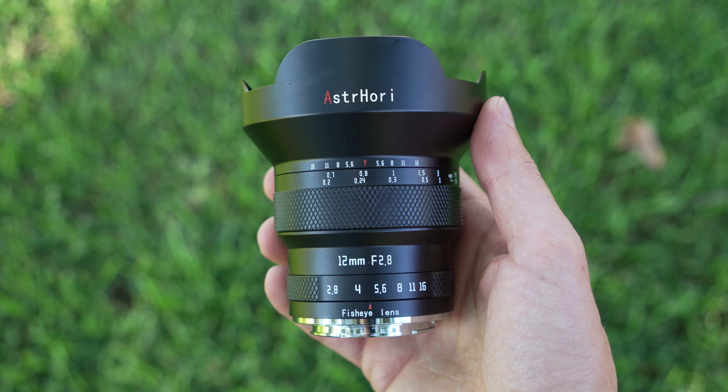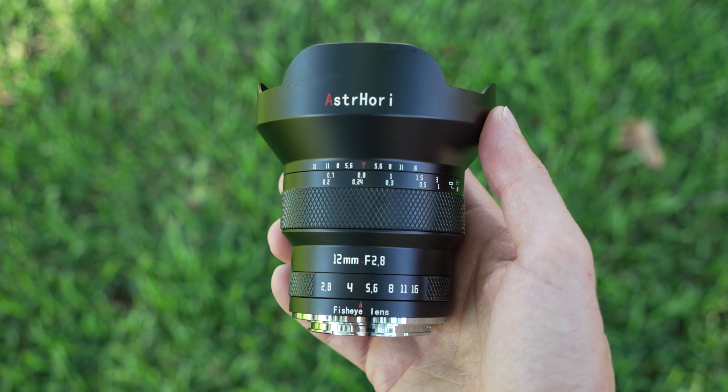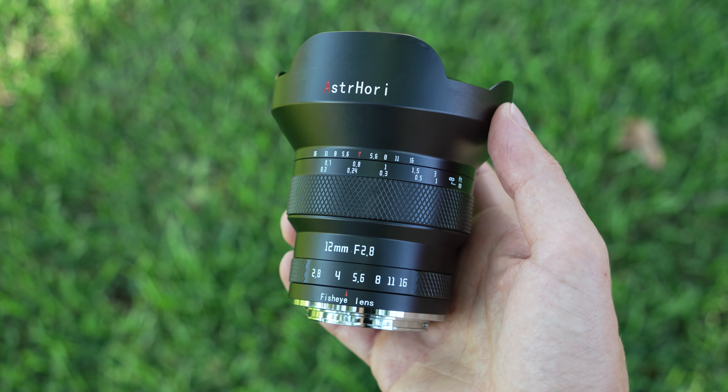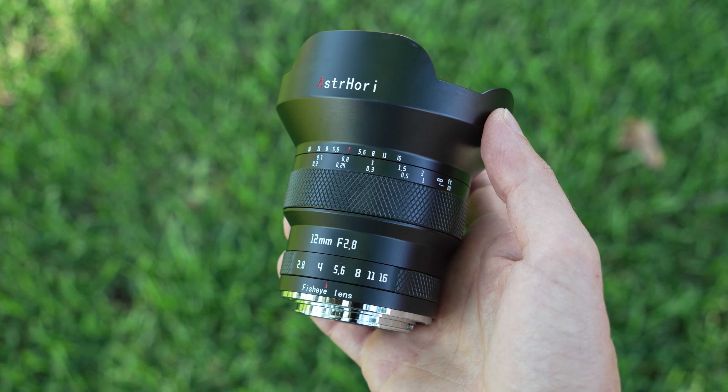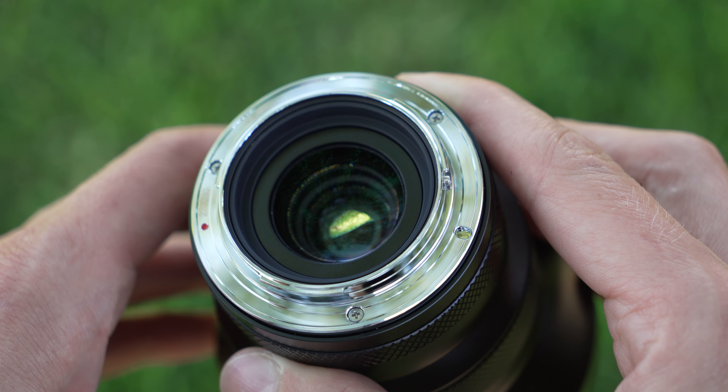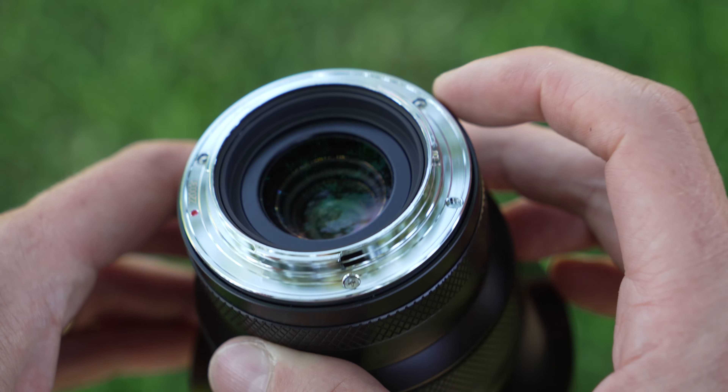On to the lens — it is a heavy one, coming in at 762 grams, that's over one and a half pounds of metal and glass. It feels solid as a result, with good finishes and tolerances. Starting at the rear there is a metal mount with no electronic connections and no weather sealing. It's a simple lens.